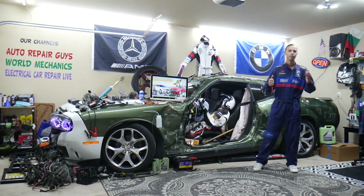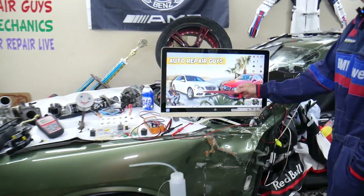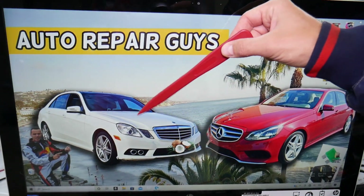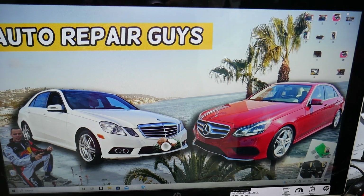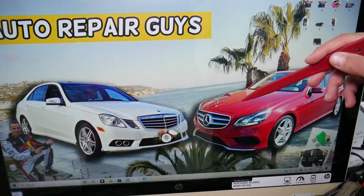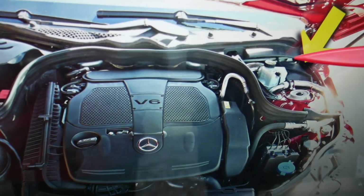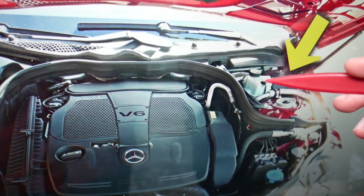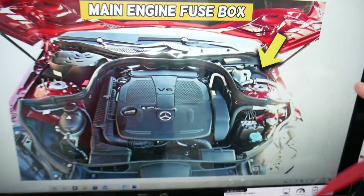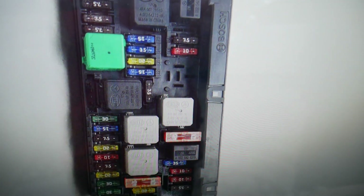Let's go ahead and start. For the engine computer relay, we will demonstrate on this generation Mercedes E-Class. This is the pre-facelifted model, and this is the facelifted model — it will work for both. You have multiple fuse boxes, but today we'll work in just one that's right under the hood. Open the hood, on the driver's side you can see your brake fluid reservoir. Next to it, you have a fuse box under a cover — pull that cover out and you will find the main engine fuse box with a layout like this one here.